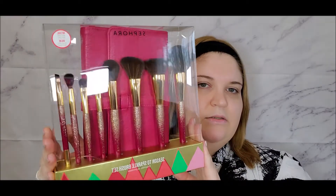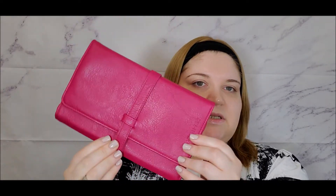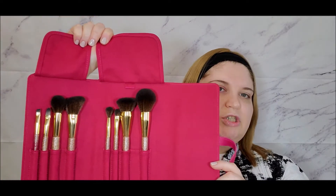These are the brushes in the box. Inside we get this pink pouch with the Sephora logo, and this is what it looks like inside. Here you can see the brushes inside the case — you can close it very easily when the brushes are in, so it looks small and compact.